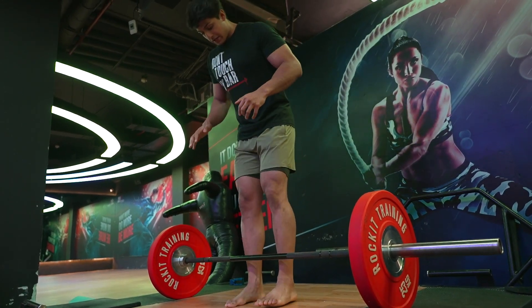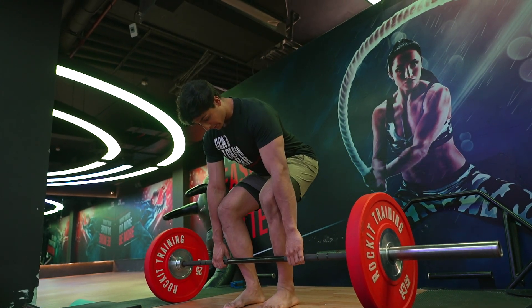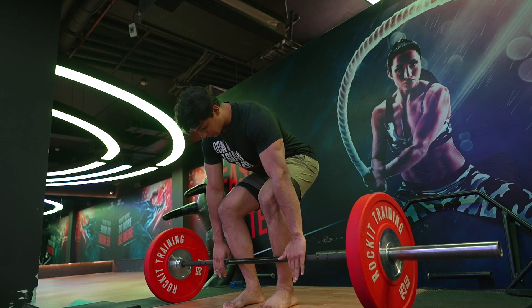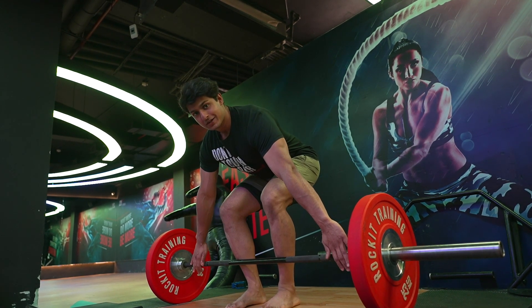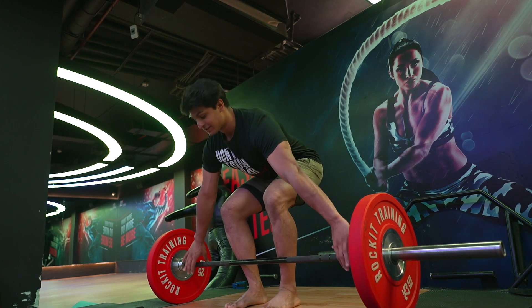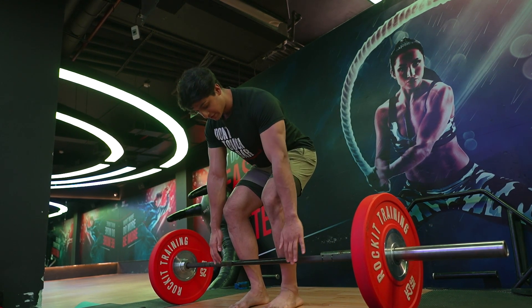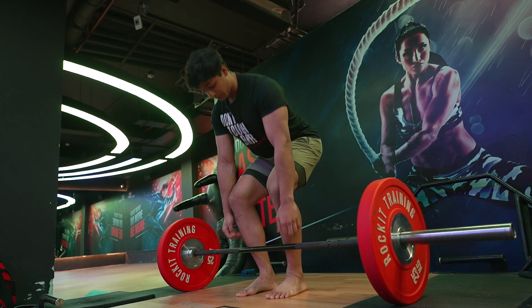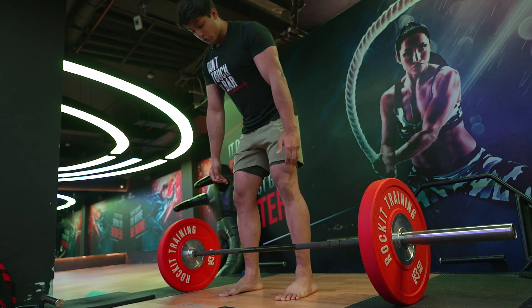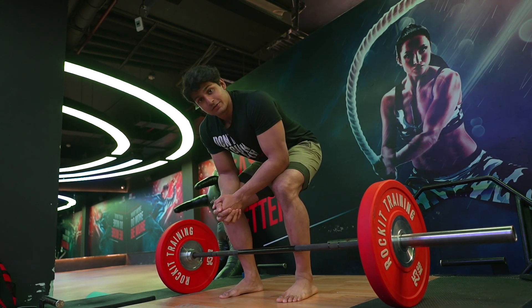When it comes to these lifts there's no one-size-fits-all. Experiment to find which grip width feels the most centered and comfortable for you. Going too wide would be a snatch-grip deadlift. Some elite powerlifters use a very narrow grip, others use wide — it comes down to your individual preference.